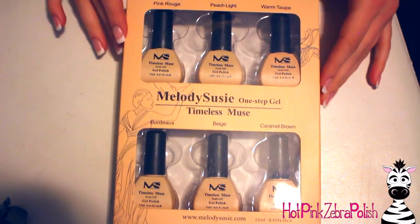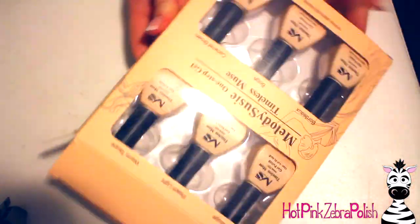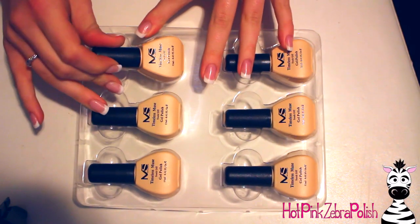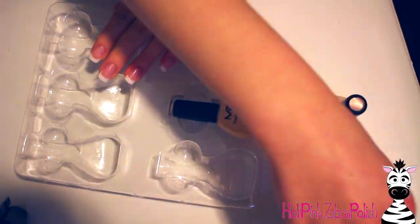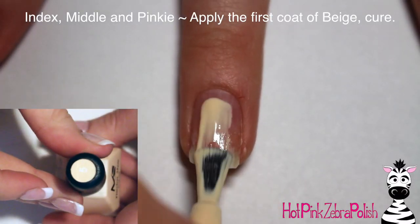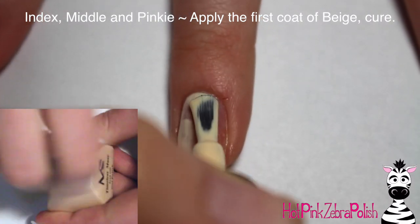Here's the set of gel polish from Melody Susie — the Timeless Muse collection. It's a set of six colors, all very earthy feeling with quite a bit of pastels: a couple of different beiges, brown colors, a pastel yellow, pink, peach, and one that's kind of an umber color. I'll post some better swatches on Instagram if you're interested in seeing the whole collection.